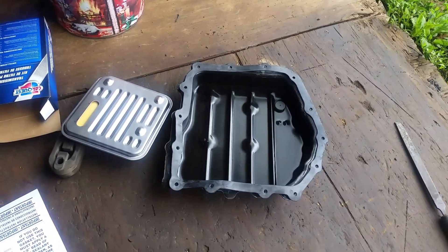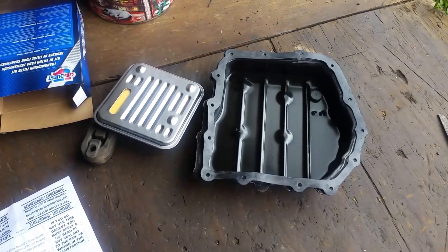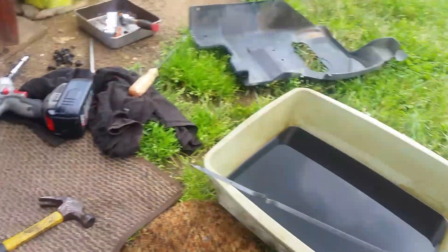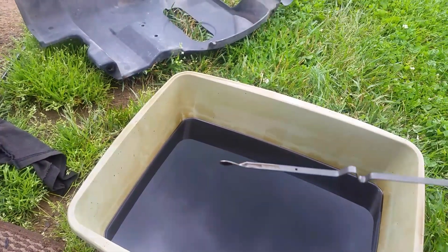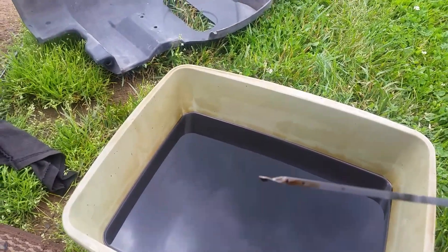Thought I'd make a video and give you guys some pointers if you're going to be changing one of these out on a Chrysler Sebring or anything close to that. Just for the fun of it — here's the dipstick and here is the fluid. You can see how dark that is, not much red or pink in there at all, so this will make it look a little bit better when you go to check the fluid.